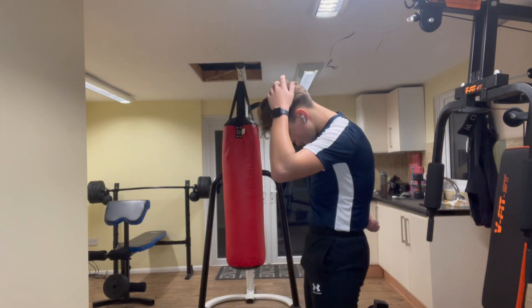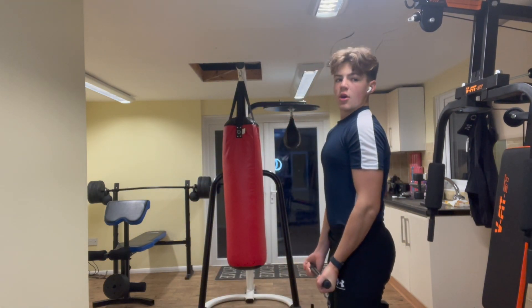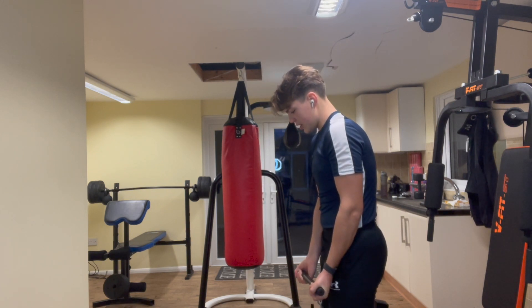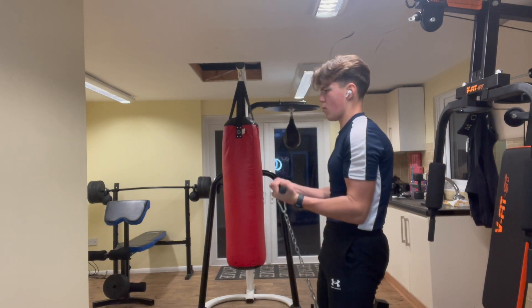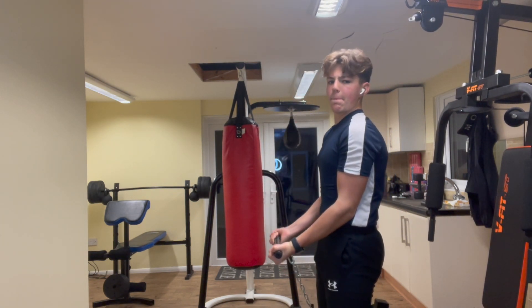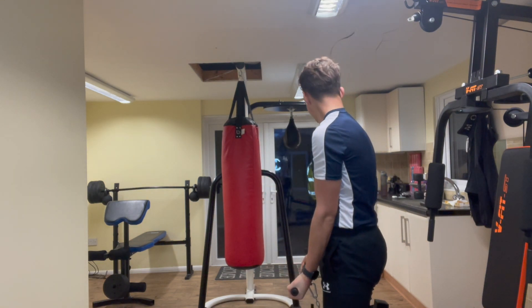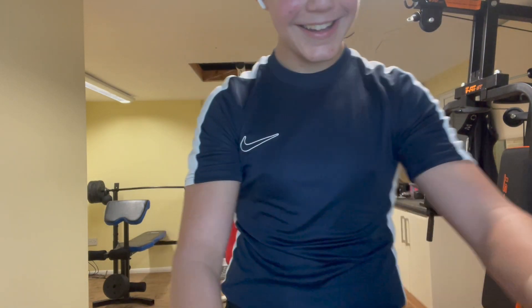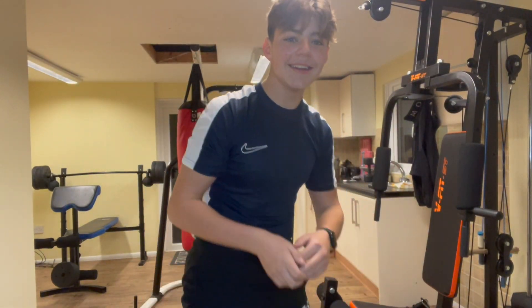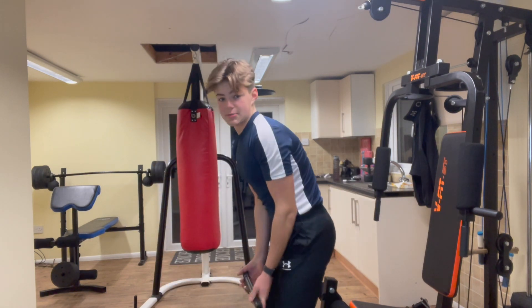Alright, so we're gonna do some cable curls now — you can't obviously see the cable but it's down there. 10 reps easy, I'll do it on this weight. Actually, I've got it adapted so we're gonna redo it — that's what I thought.